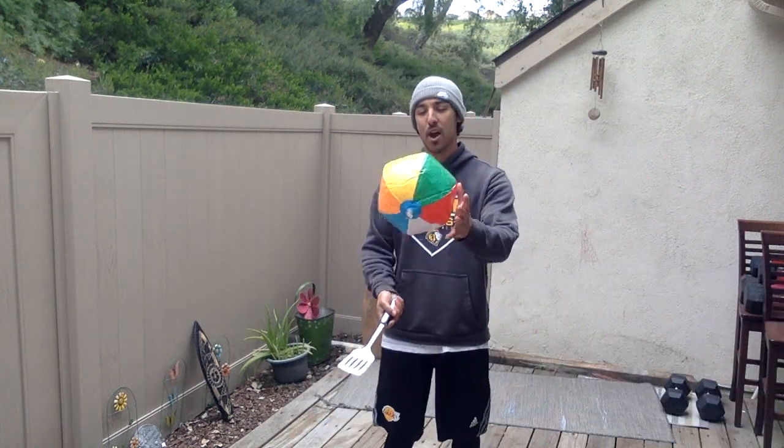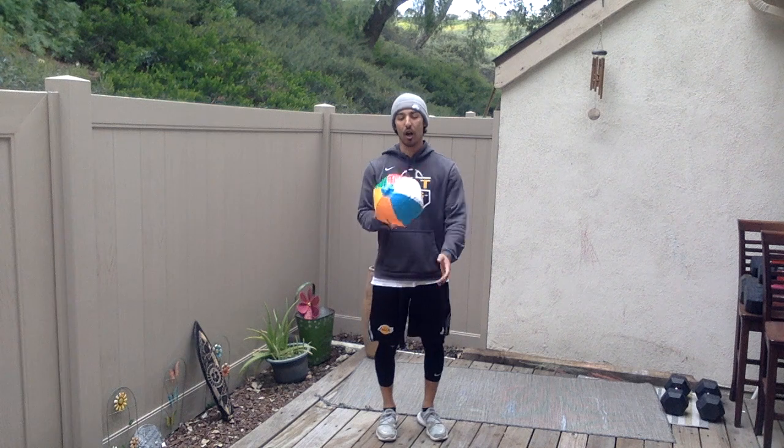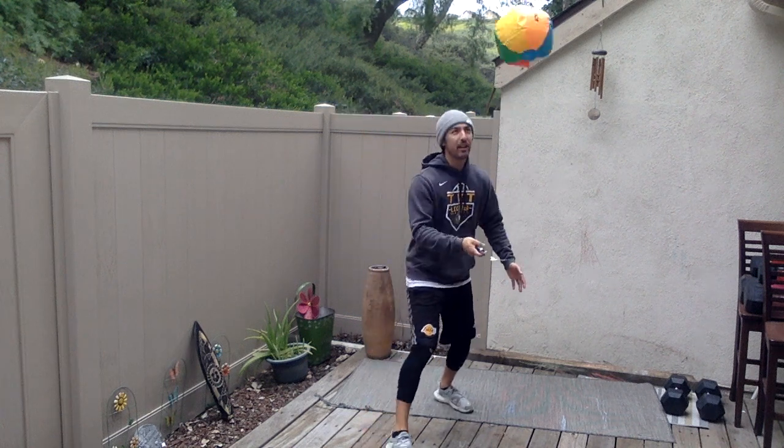Just have some fun with it — it gets you moving around a little bit. Challenge yourself. If a big Ziploc bag gets a little too easy, try a beach ball or any ball you have around the house. Remember: get yourself in a nice athletic position — bend your knees a little bit, keep your eye on the ball, and constantly try to get better and better. That's just a little fun activity for you.